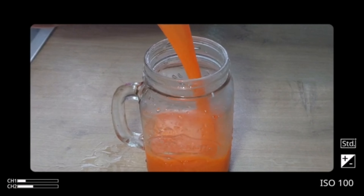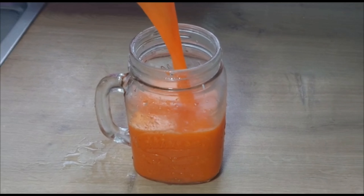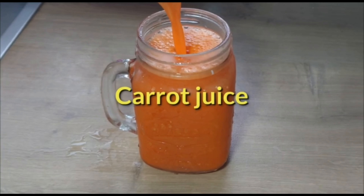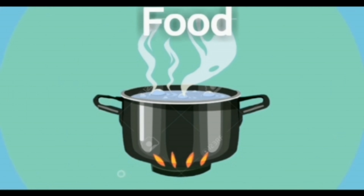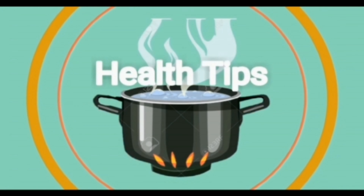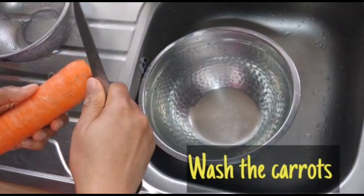Hello viewers, welcome back to Rain Car Kitchen. In today's video we'll be making a carrot juice, stay tuned. Kindly wash the carrots thoroughly.